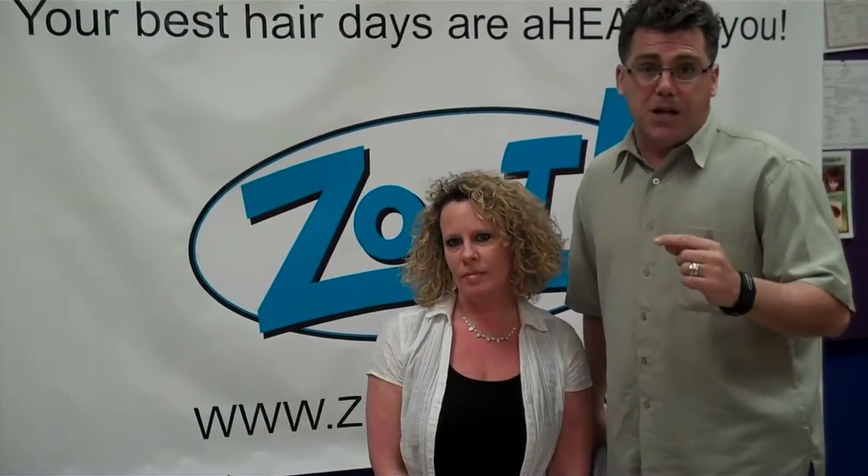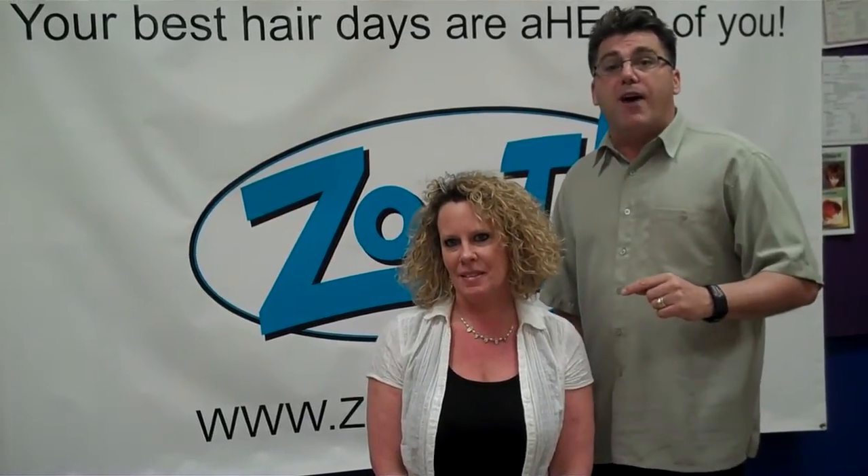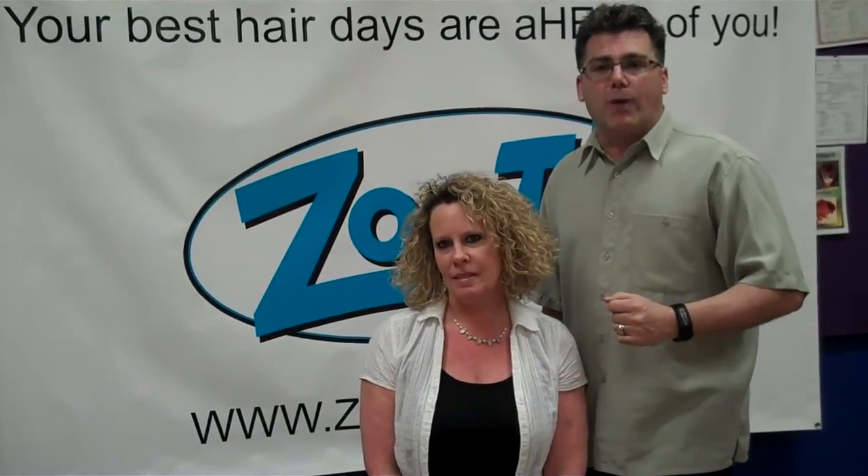That's your Top 5 Tips for how to use hairspray. Thanks for watching the Top 5 Tips video series. We'll see you again here at Top 5 Tips. Don't forget to visit us at ZootHair.com. Thanks and have a great day.